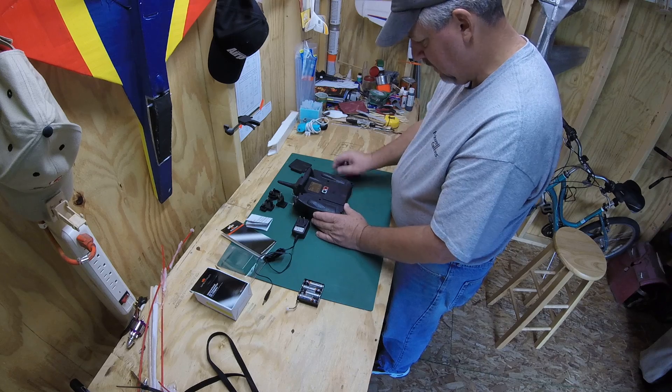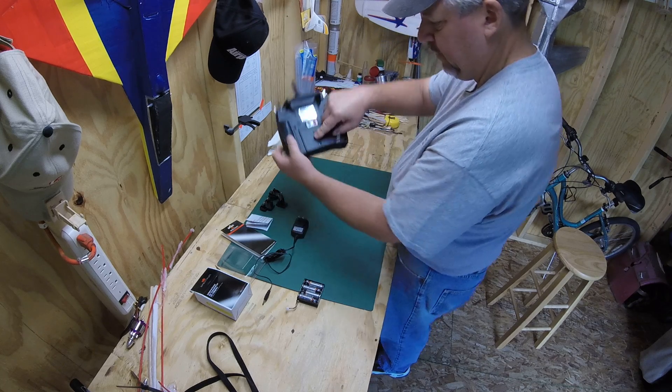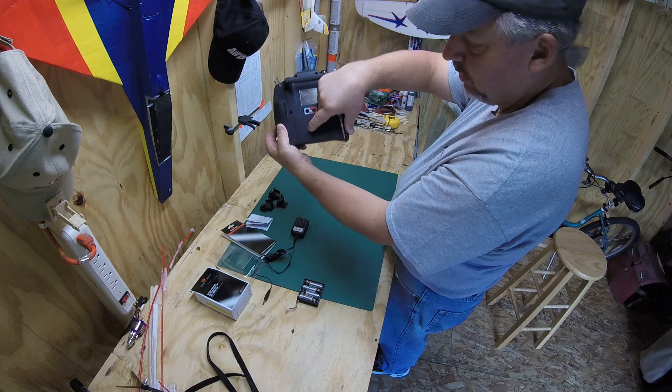Cover snaps on. And like I said, up under here if you look, there's a nice little charging hole — right where it goes.